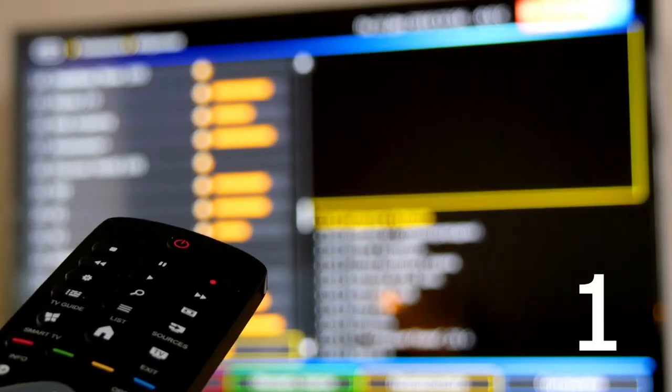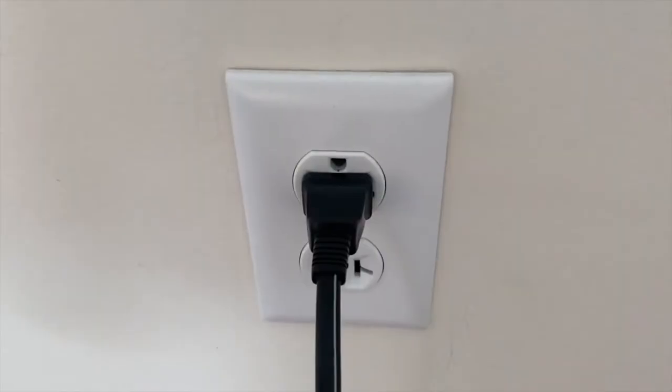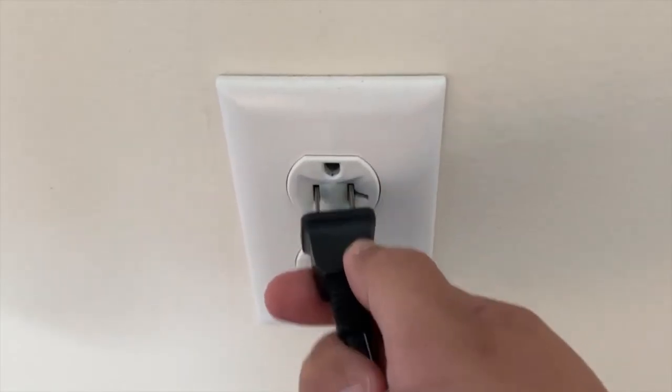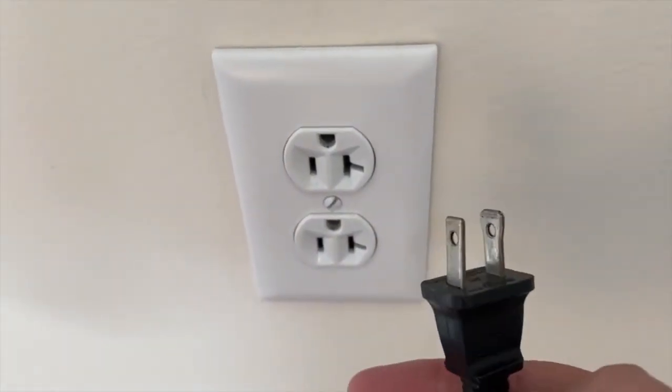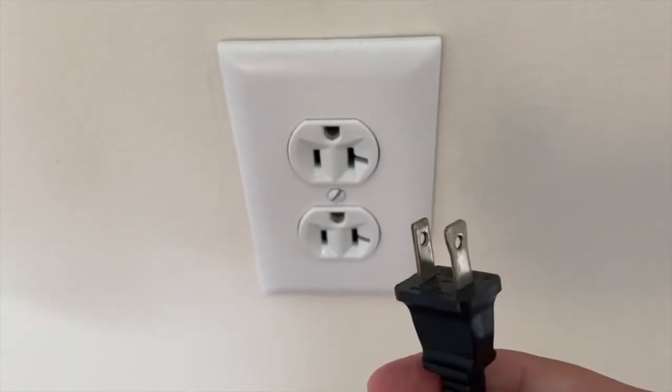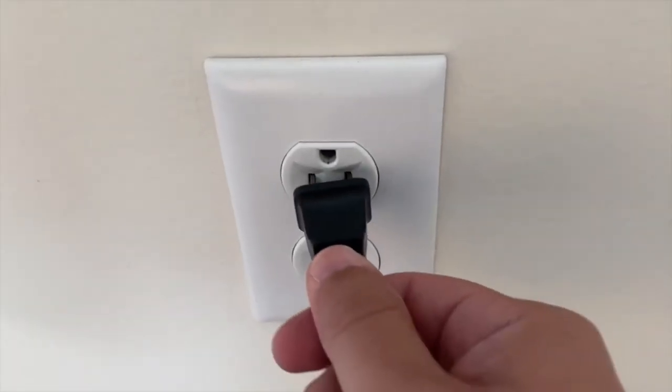The first thing that you're going to want to try is to remove the batteries from the remote control completely, then go over to your TV and unplug the TV from the wall outlet and wait 60 seconds. Don't be impatient here — wait the whole 60 seconds. That is what we call a hard reset of your TV.